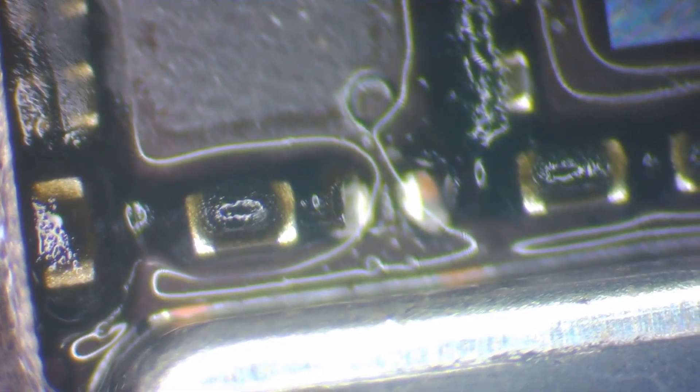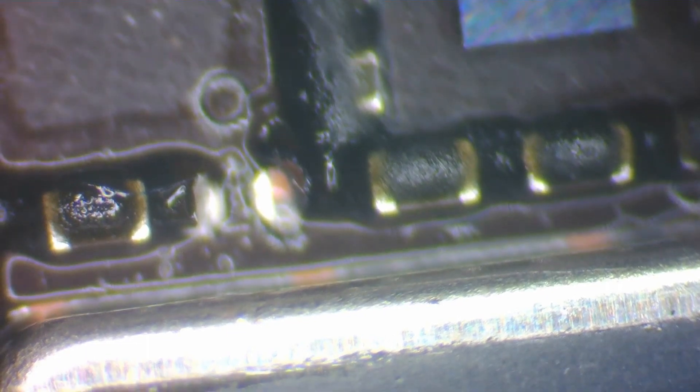Let's remove that capacitor from the board. There we go — and we are pulling zero amps. I'll push the power button: 100 milliamps. Still 100 milliamps... 200, 300 — okay, this phone is definitely booting. I think we've solved that problem.